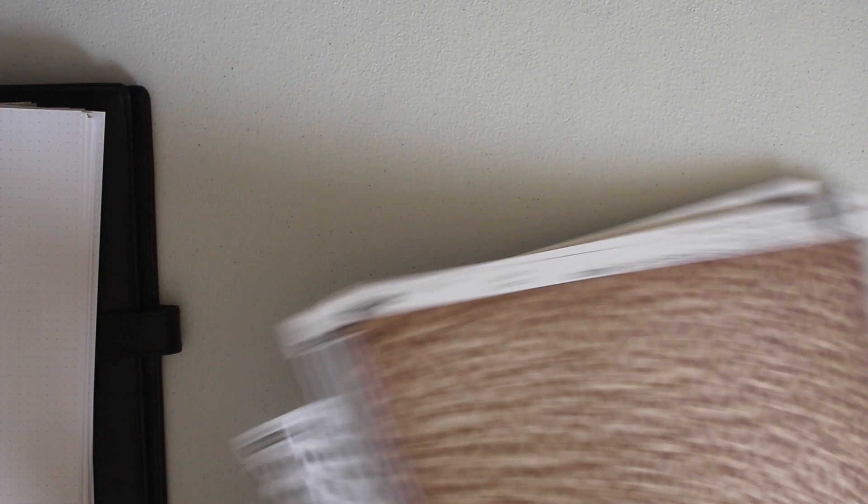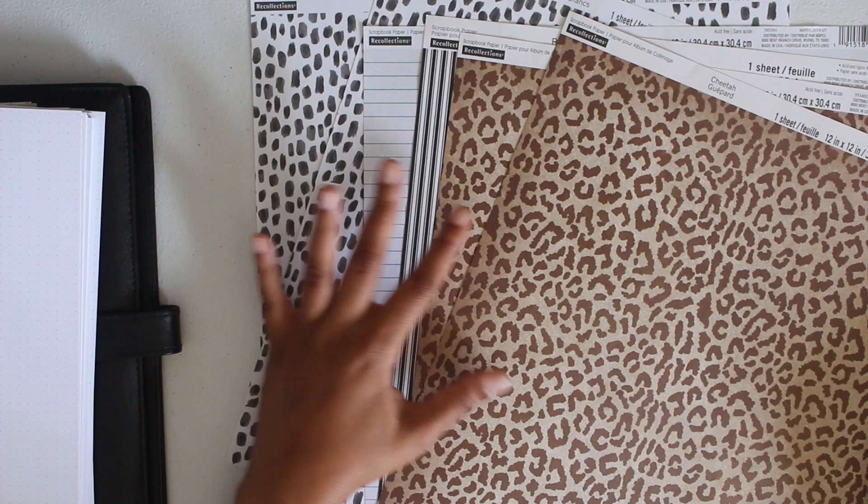As far as the scrapbook paper, they didn't have a huge selection, but I went ahead and got a few packs. I de-stashed a lot of my scrapbook paper, so I didn't have any. I got a couple of patterns and also the leopard print. I may layer the leopard print on top of the dividers that came inside the planner, and either way it's going to be laminated. I'm excited to make it.